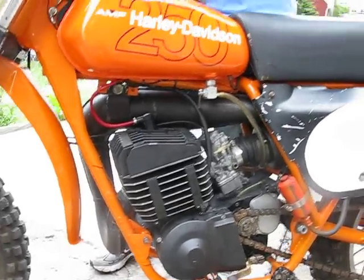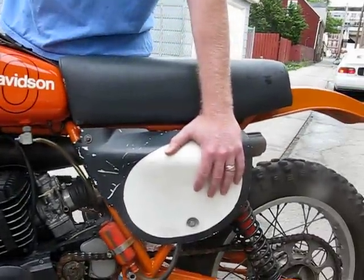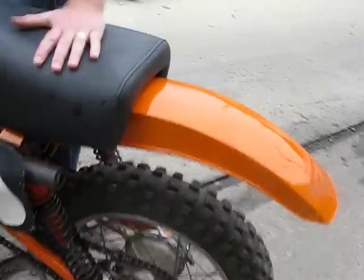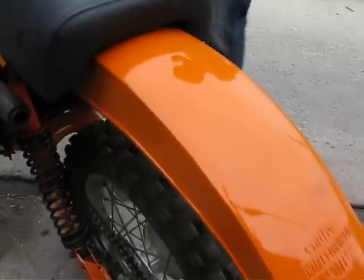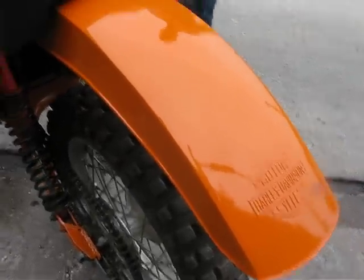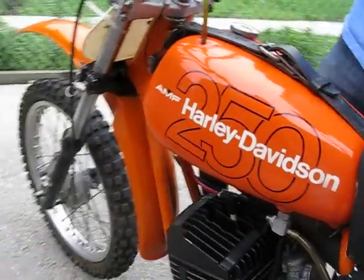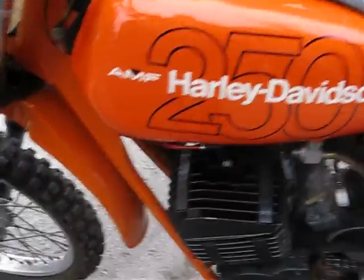I got replacement fiberglass fenders and side plates from Moto Machi in Petaluma, California, so those are all replacement. I got the seat redone here in Chicago. I tore it down to the frame, got the frame repainted, and I got a brand new tank out of Charleston Custom Cycle in Southern Illinois.